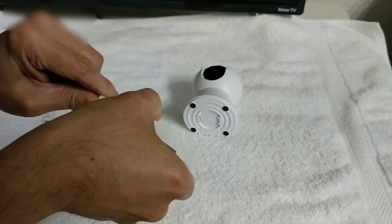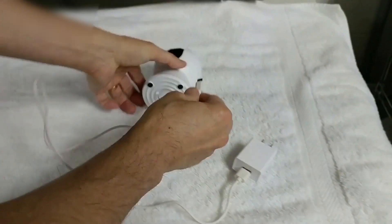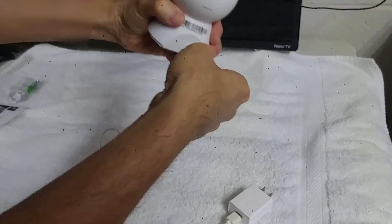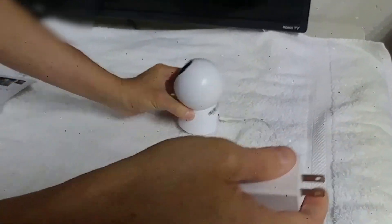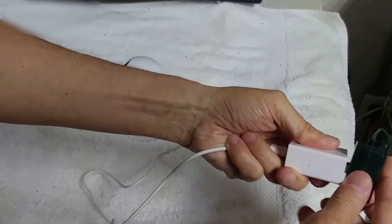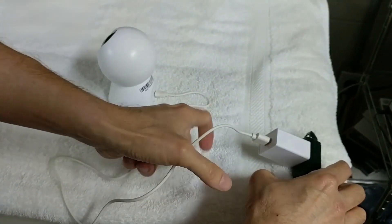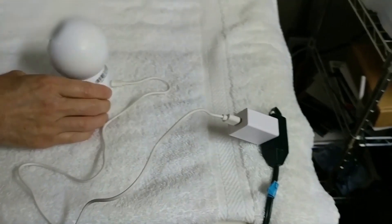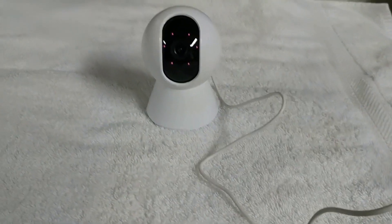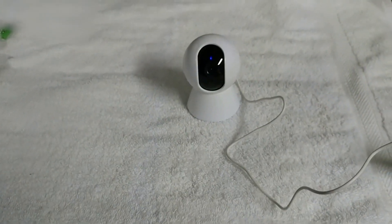We're going to plug this thing in, power adapter, plug it right here. And watch this, see the power is on, now we have to wait.